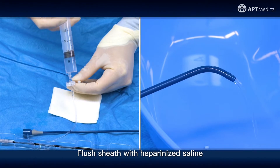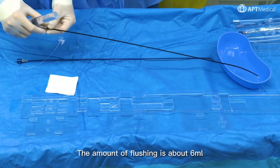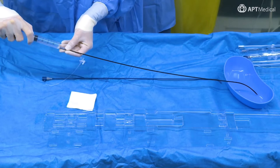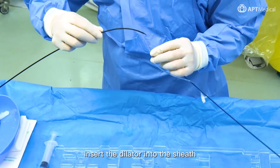Flush the sheath with heparinized saline. The amount of flushing is about 6 milliliters. Now flush the dilator. Insert the dilator into the sheath.